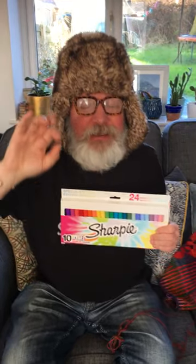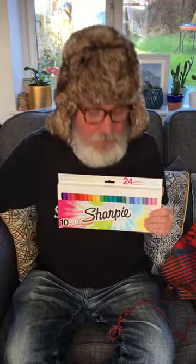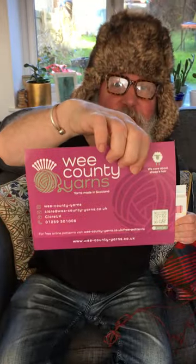So the question is: would people rather that I knit it in two colours and fill the white in with Sharpies, or would you prefer me to knit it in the round as a knit-along, using the We County Yarns cake box? Let me know in the comments below.